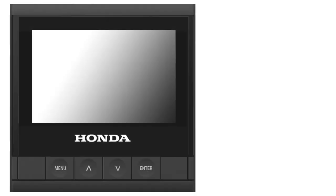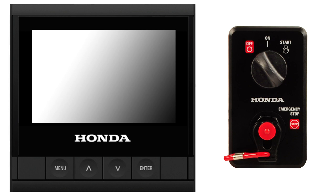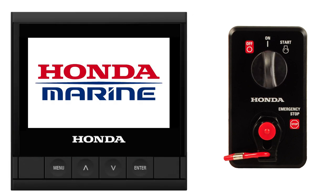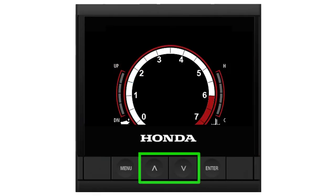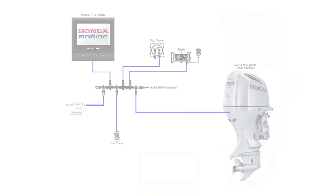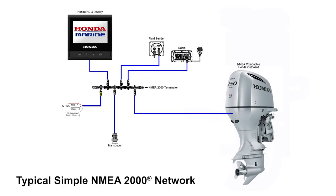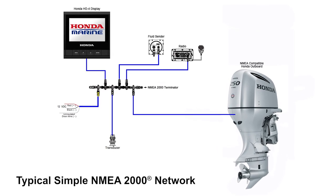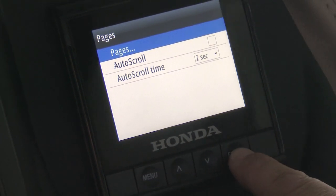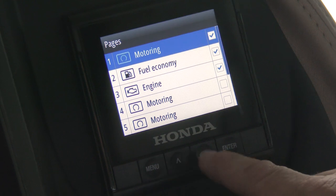When starting the HD4 display for the first time, the gauge is set with three default pages showing engine and system information. Use the up or down keys to scroll through the active pages. Note that the data fields are prioritized according to how many devices are on the NMEA 2000 network. It's possible to add and edit pages using the pages menu, which will be covered later in this video.